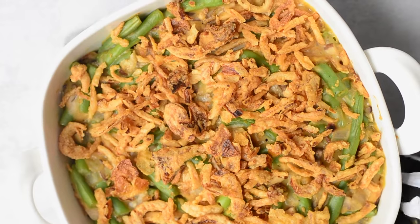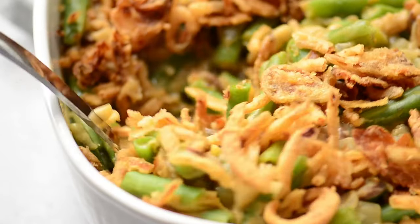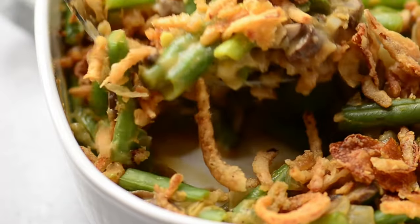Once it comes out of the oven it is delicious and ready to serve. We hope you like and enjoy this recipe — be sure to like, share and subscribe, and we'll see you soon.